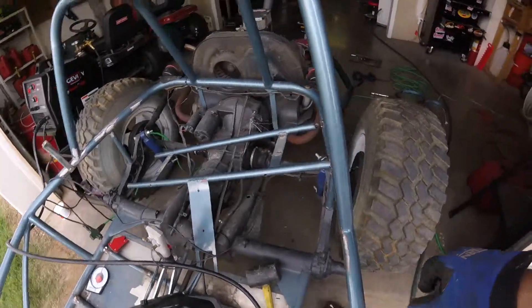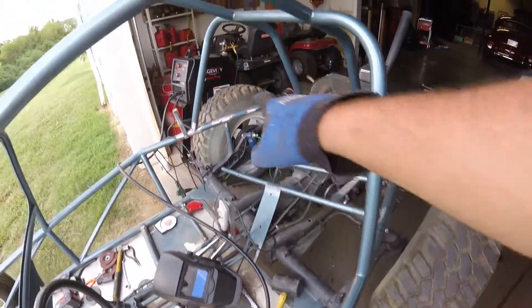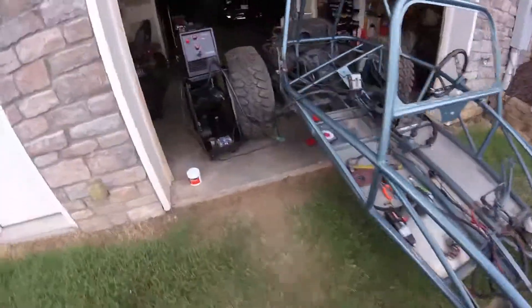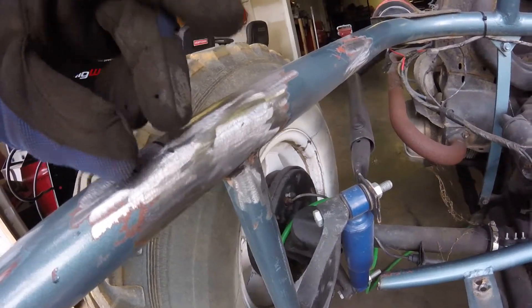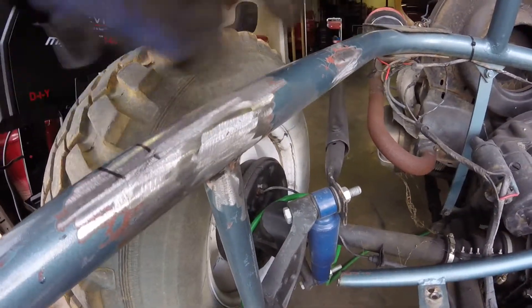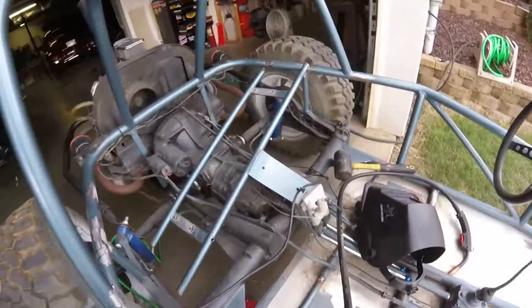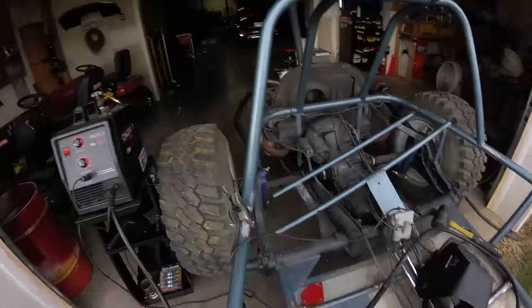I started getting it put together - tacked it in right here, a couple spots. But I realized over here I had to take it back loose. Right here in this region, there's a crack from where the other rear tube used to be - there's a crack right there. Didn't notice it until I was putting the tube in and getting ready to weld it in place. We're getting ready to get a bad storm here - the wind's just picked up and it's got dark, and I hear thunder in the distance every so often. So I'm going to probably call it a day - it's already almost 6 o'clock.